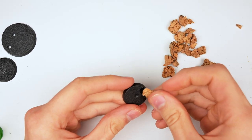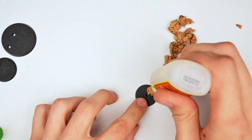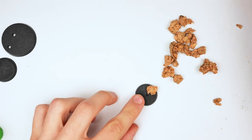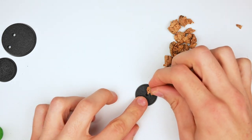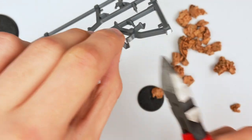I grabbed some super glue and started by just placing down bits of cork that I had. I usually don't think too much about this part and just grab the first piece that's near me. Afterwards, I try to build a bit of height with some additional pieces. By itself this will look a bit boring, so I grabbed a bit of sprue and cut off a little piece.